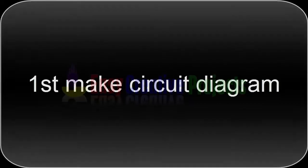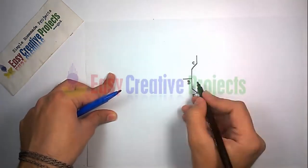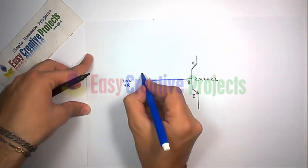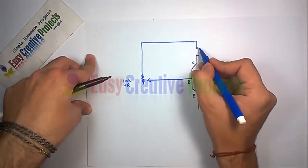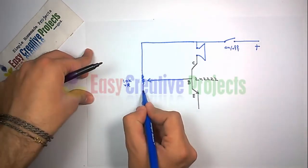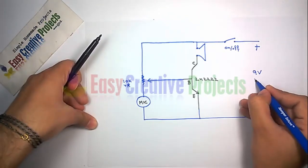First, make the circuit diagram. The 2N2222 transistor has 3 pins. The base connects with the center of the resistor. One side of the speaker connects with the collector and the second side connects with one side of the resistor. Connect the on-off button with the positive side of the battery. Connect the mic with the emitter and the second side of the resistor. Finally, the emitter connects with the negative side of the 9V battery.